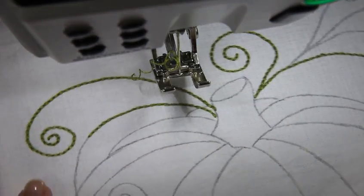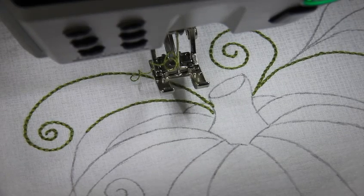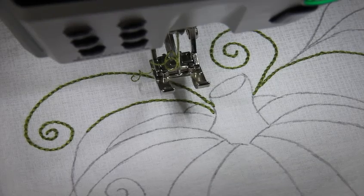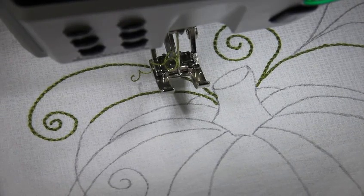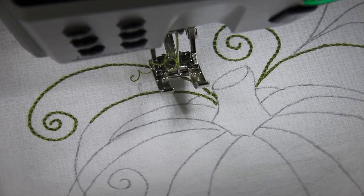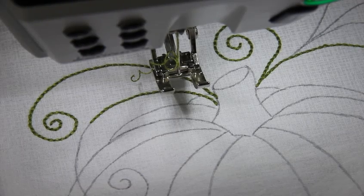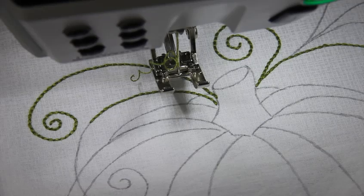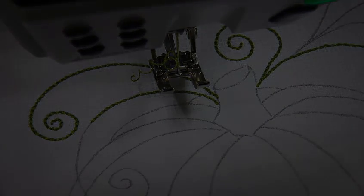Then you just continue doing all your stitching. You can do it all in one color and achieve the look of redwork, or just follow the recommended colors in the pattern. Once you've done all your stitching, just remove the tear-away stabilizer from the back and complete your little project. You can really get this done in just a few hours in an afternoon and have a cute simple project to decorate for the holidays. Thanks so much for watching.